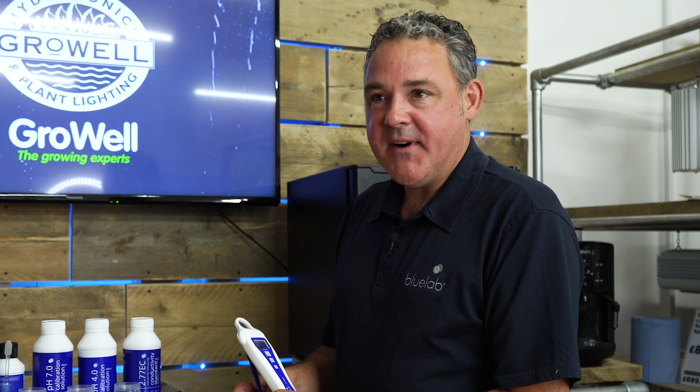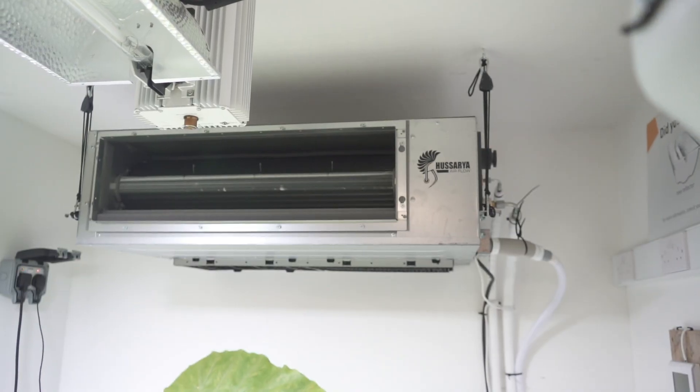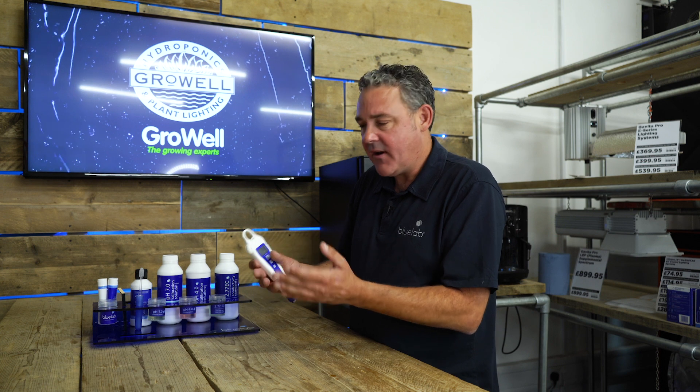Many growers focus on the environment of their grow room. They put a lot of thought into the lighting, the ventilation, the pot system, and the medium. Most growers do measure EC, but a lot of growers don't measure pH.